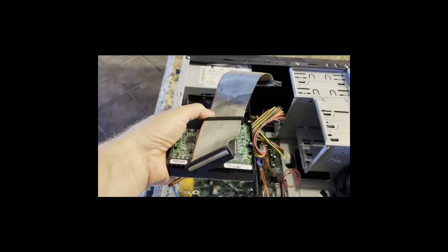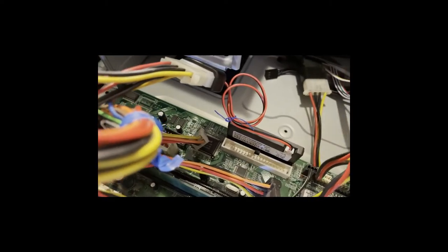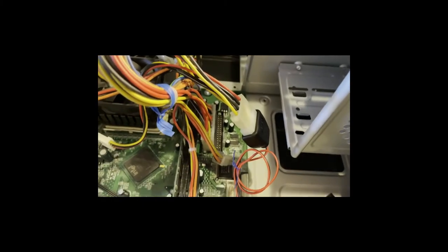So the old IDE hard drive and ribbon are gone. Now the new SSD drive is in place, plugged right into the IDE connector and tapping power right off its original molex connector.